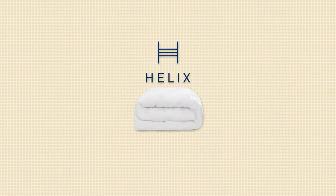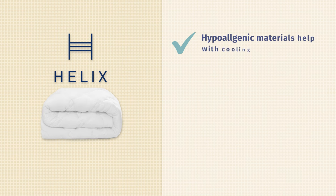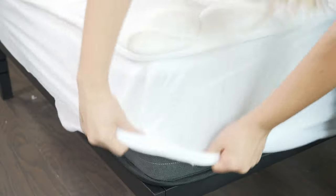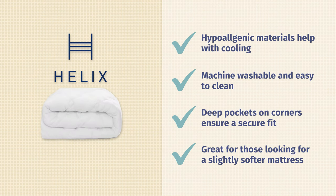Now I'm going to touch on some of the pros and cons of the Helix Plush mattress topper. Starting with the pros: first, this topper is made with high-quality hypoallergenic materials that are designed to keep you cool. Second, it's machine washable and super easy to maintain. Third, it has deep pockets around the four corners so it easily stays secure to your mattress. And finally, this is a great pick for people who only want to soften up their mattress a little bit.